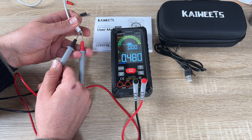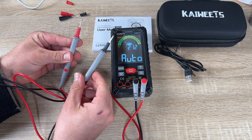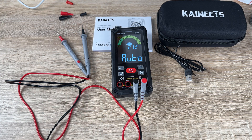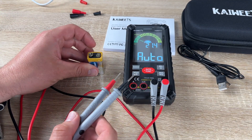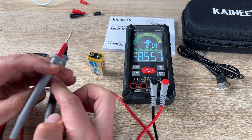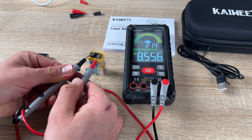Kai Weitz provides three years of after-sale service and lifetime technical support — that's really cool. They manufacture what the customer needs and improve toward what the customer desires. The Kai Weitz digital meter combines ease of use with innovation, making it the perfect tool for any electrical project.